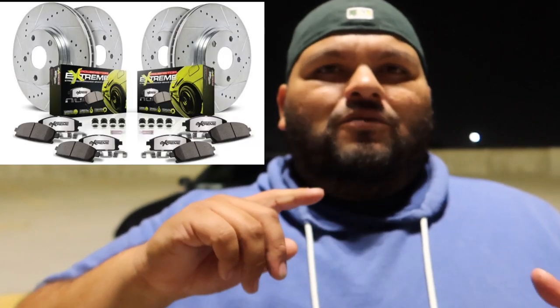The brand I went with is the Power Stop Z26 — it's the ceramic brake pads with the slotted drilled rotors. They said those are really good because you don't really get any brake dust at all.